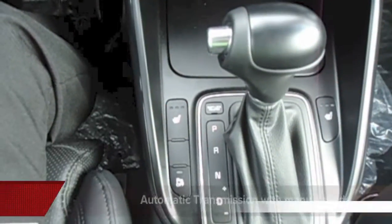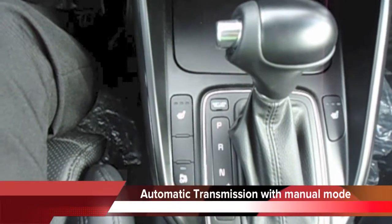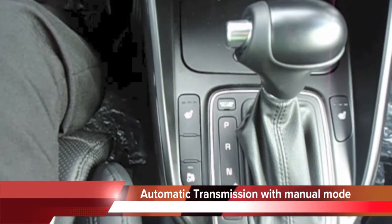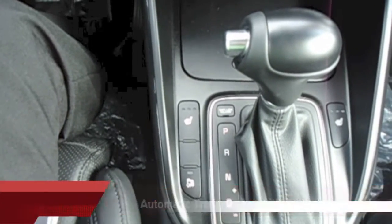A lightweight compact transmission with excellent shift quality and refinement. It includes manual modes that let you do the shifting for a sportier driving experience. Standard on EX and EX Road J models, and optional on the Rondo LS.